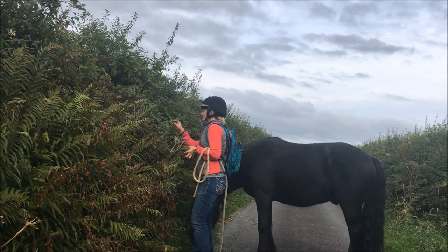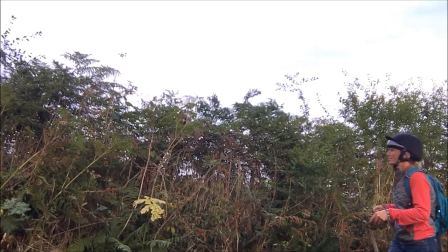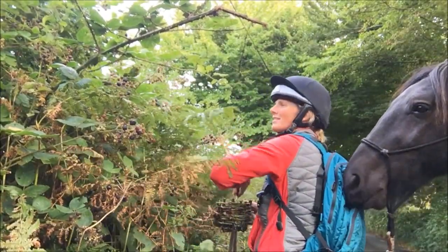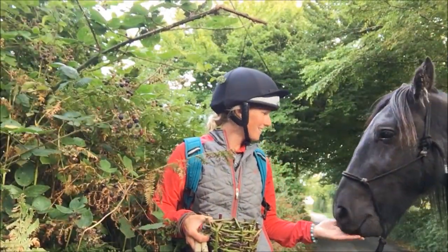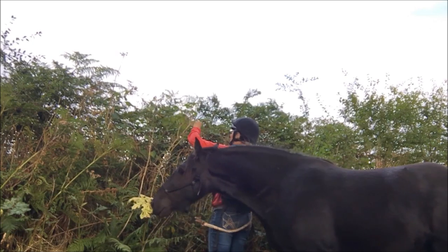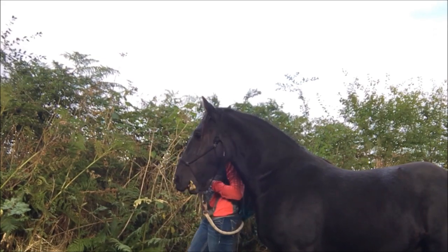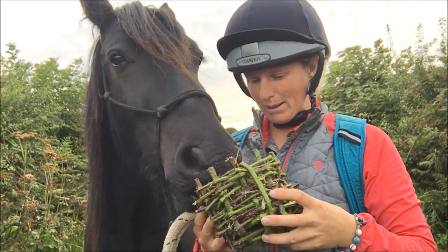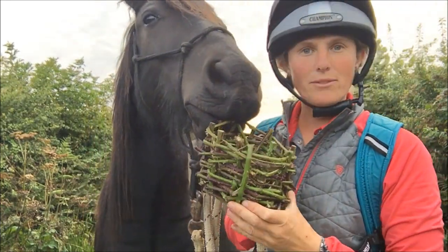I start collecting blackberries and just let Darcy graze alongside me. Do you like a blackberry? I think he likes them! Darcy and I have found lots of lovely blackberries, which I would show you, but he wants to eat them all. Okay, you can have one more. I think we've eaten more than we've collected.